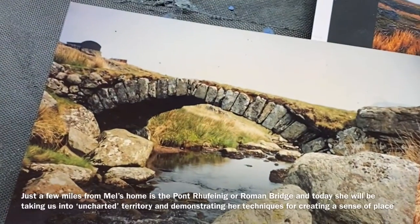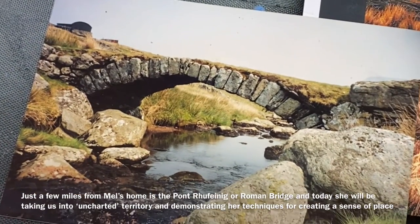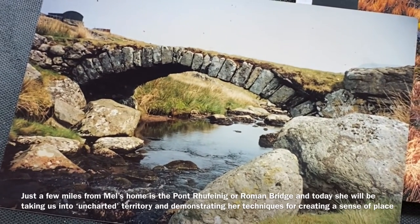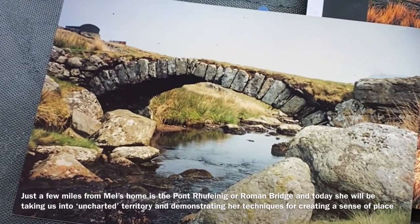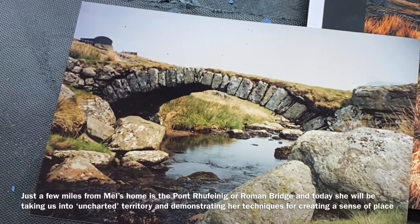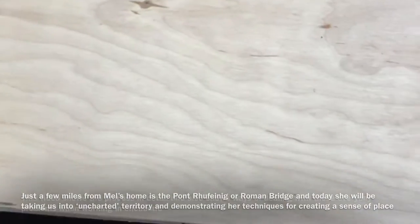Not too far up the road from me we have a very old Roman bridge, and I thought I'd show you how I create the rock formations as I go along today.